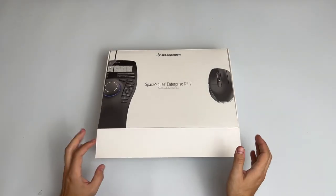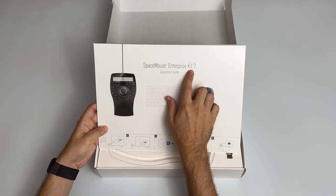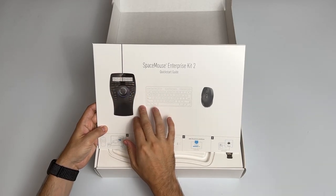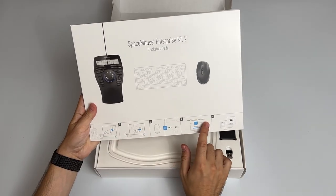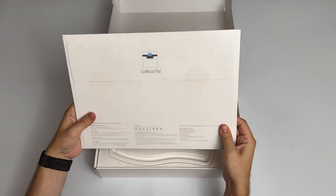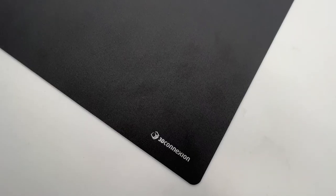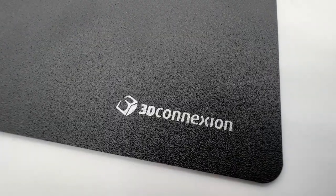So let's open the box and see what's inside. We have the Space Mouse Enterprise Kit, a quick start guide, the console, and the mouse. At the bottom of the package there's a quick guide and also included is a CAD mouse pad. The pad itself has a very smooth surface and has a telephone cover for better connection between the pad and the laser mouse.